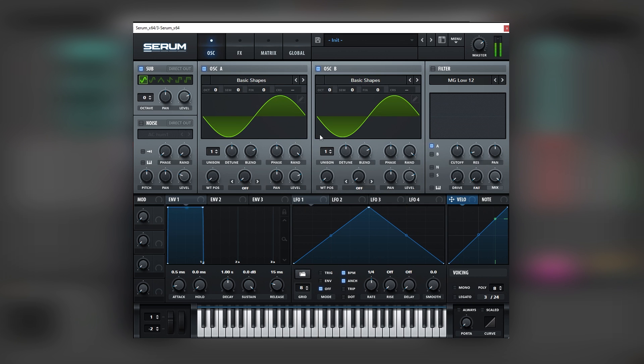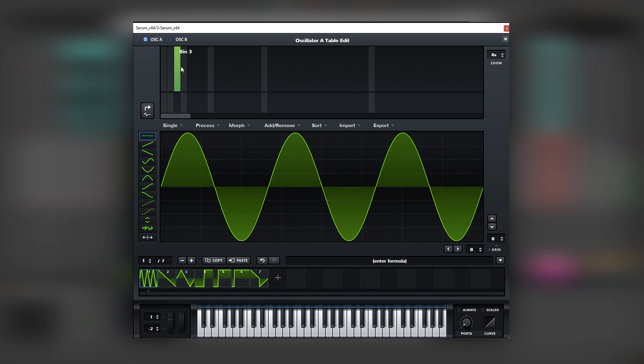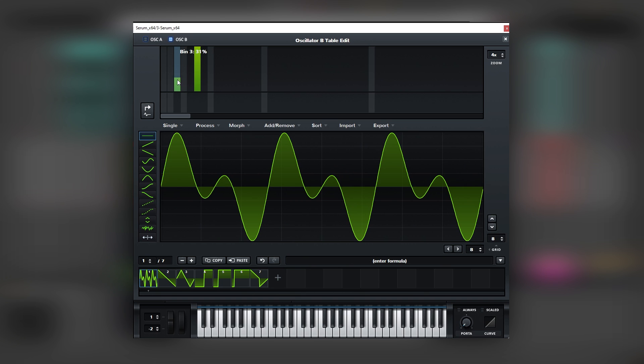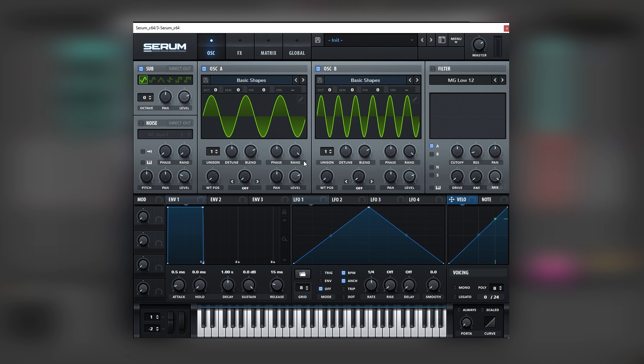So now if we play this, it's just a very big sine wave. Now let's set up our harmonics. On oscillator A we're gonna add beat number three. On oscillator B we're gonna add an octave of beat number three, which is beat number six. So now we kind of have the harmonics.